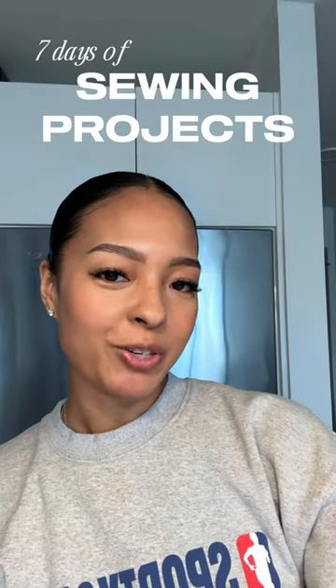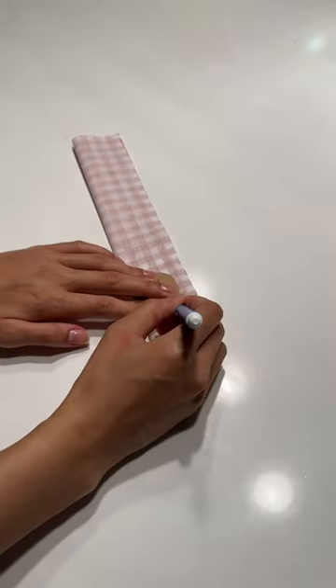Day two of seven days of sewing projects for your leftover fabric. Today I'm gonna make this cute little pin cushion. I actually saw these pillows on Pinterest and was obsessed — figured I can just scale it down. You can definitely make this in any size, so let's go!